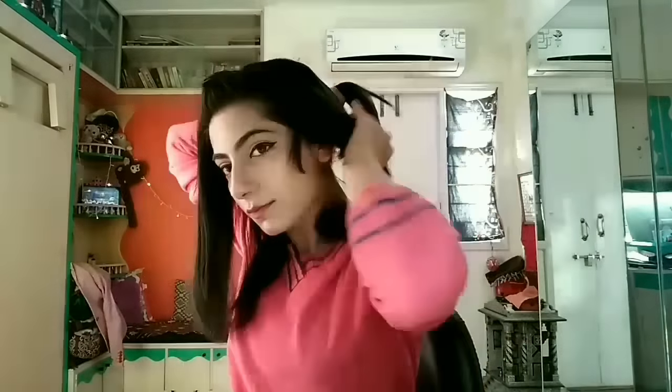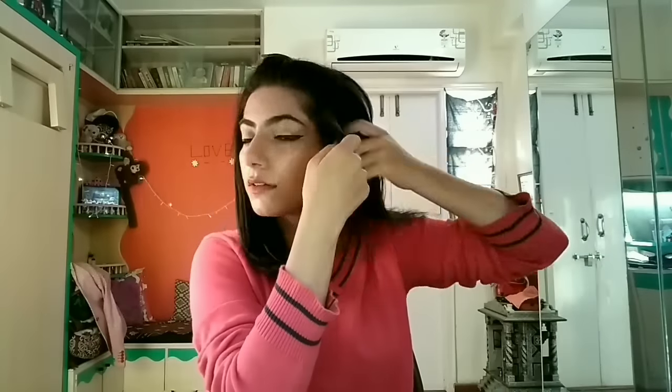I'm just tying my hair at the back so that it doesn't come in the way, and I can go for more detailed straightening.